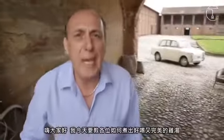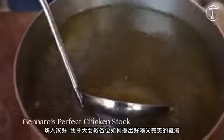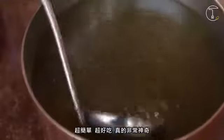Hi, you lovely people. Today I'm going to show you how to make a fantastic, perfect chicken stock. So simple, so good. It is incredible.